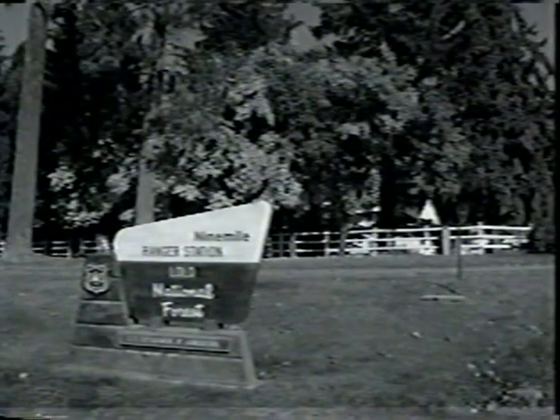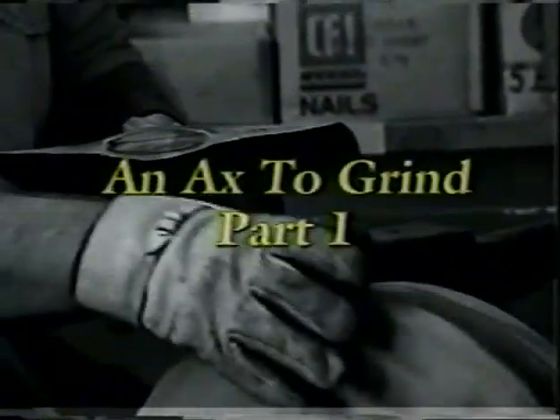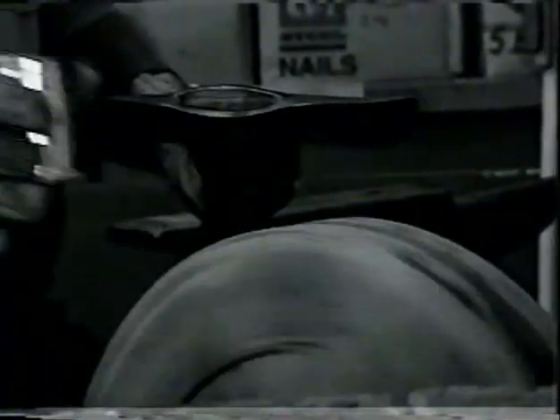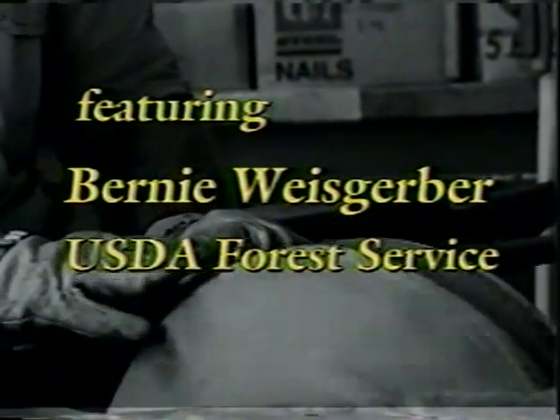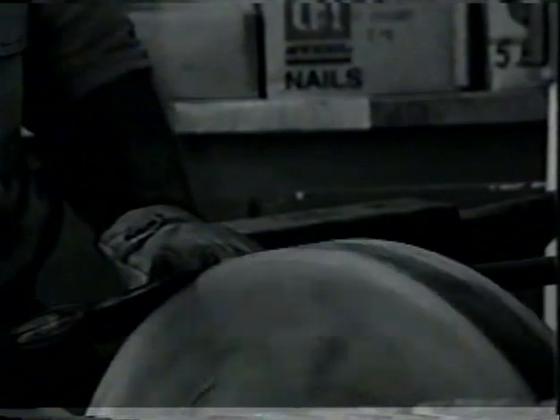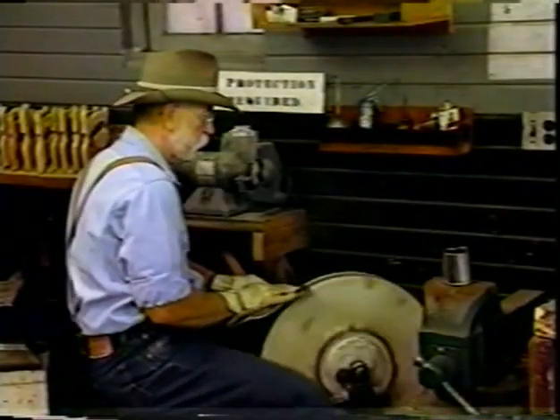He grips the handle shaped by his hands, up to the next tree firmly stands. The chips fly fast, each swing is true. There's music in the wind of the woodsman. He swings his axe with truth and grace, to strengthen his arms and fight on his face, to carry it with him till the day dies. There's a lesson to be learned from the woodsman.